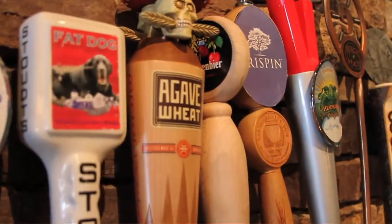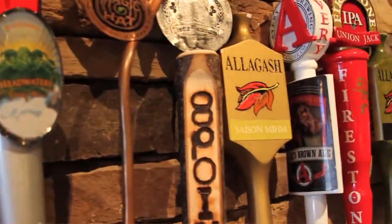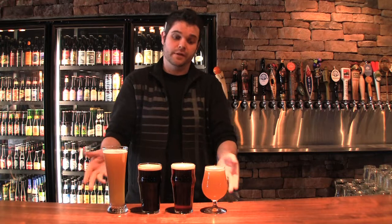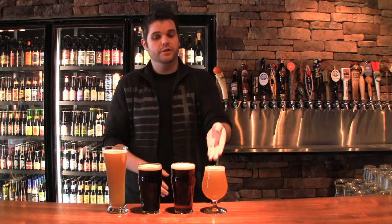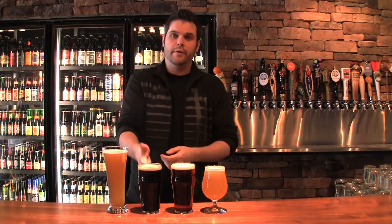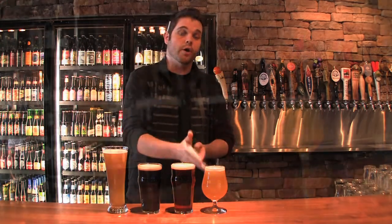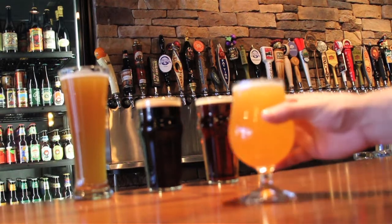The primary difference is ales use a top-fermenting yeast and lagers use a bottom-fermenting yeast. In front of me are a few examples of ales: a Belgian-style single, a Scottish ale, a dry Irish stout, and a hefeweizen. First, we're going to touch on the Belgian-style single. This is from Hardywood Brewery — everybody's new local favorite.